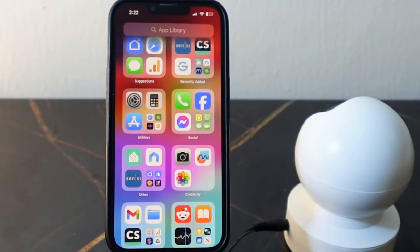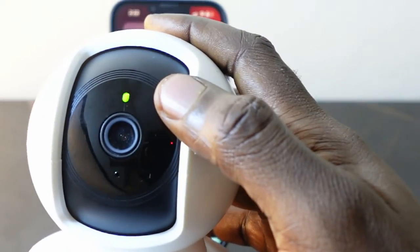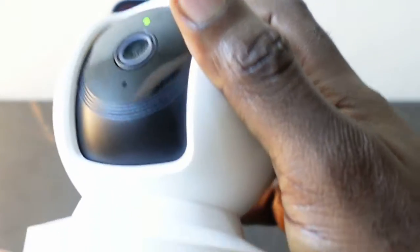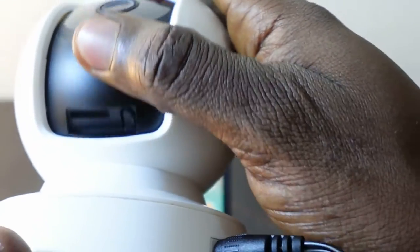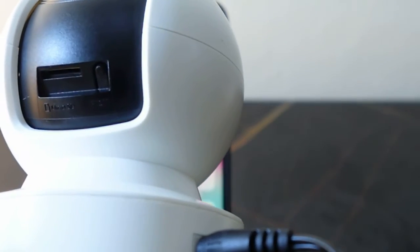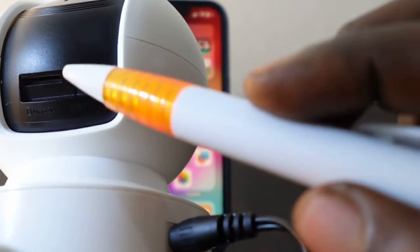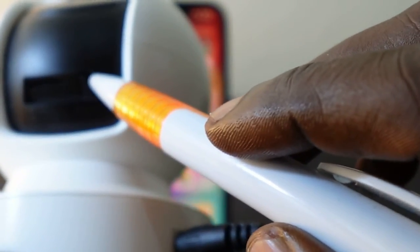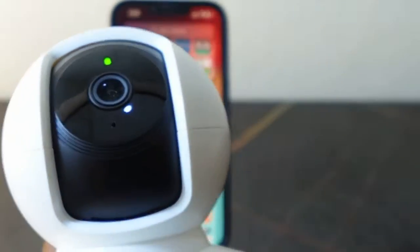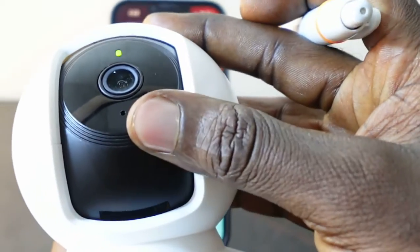To reset this camera, the first thing you want to do is make sure it's plugged in and has received power. You can see here the LED is lit, meaning it has received power. Next, you want to come over here and push this up a bit. This is the reset button right here — you want to press and hold this for about five seconds.